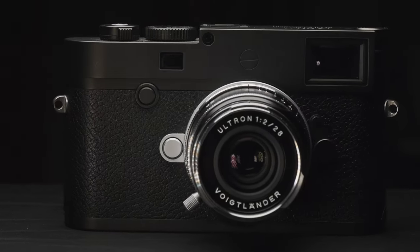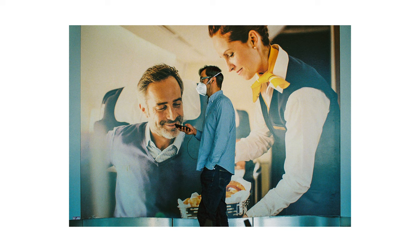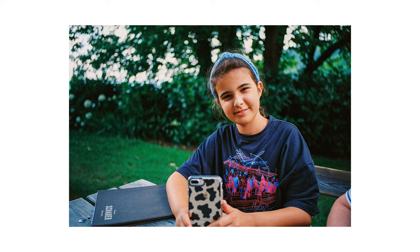Ich muss wirklich nochmal mein Lob an Voigtländer geben — sie bringen uns Leica M-Nutzern eine wirklich extrem gute Alternative. Bei dem Glas gibt es nicht viel zu meckern. Es ist schon ab Offenblende schön scharf in der Bildmitte. Zu den Rändern fällt das ein wenig ab, aber nicht so, dass man sagt, die Ränder sind nicht zu gebrauchen. Das Objektiv ist bei allen Blenden vollständig nutzbar.